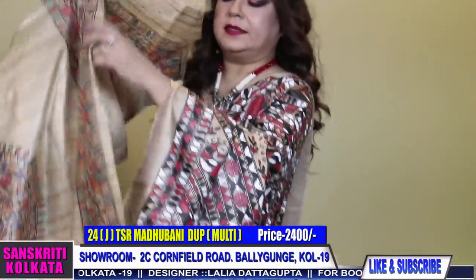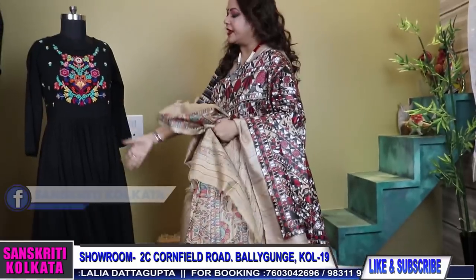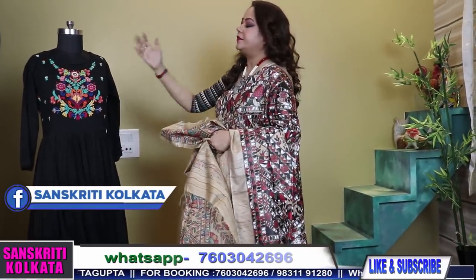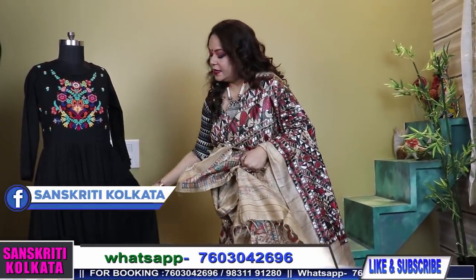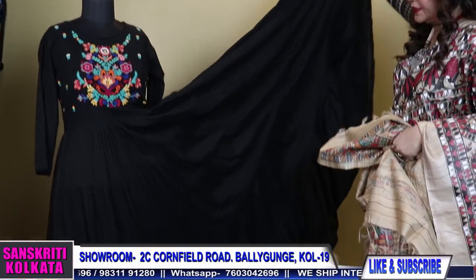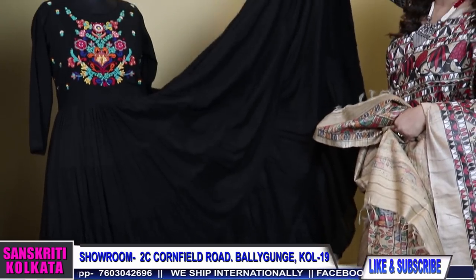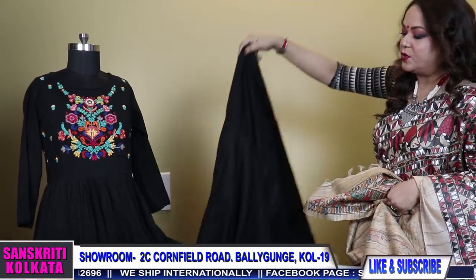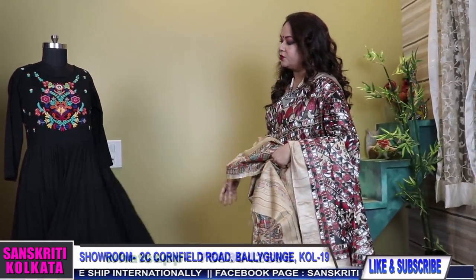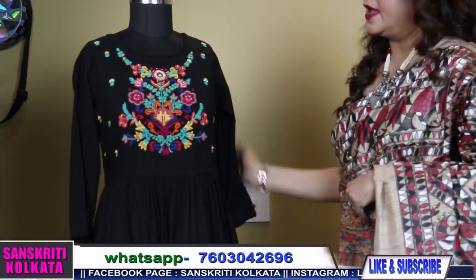Nice, isn't it? All the colors and designs are really pretty. Just wear a black kurta or this kind of dress that the mannequin is wearing. We have this in 42 size — it's a full flared dress. See the amount of flare it has. Layered full flared dress. 2200. 42 size, only one piece available. We have two sizes — 38 and 42.